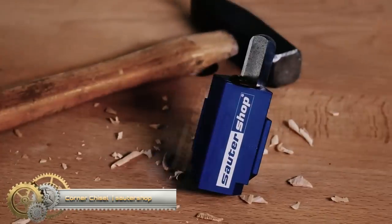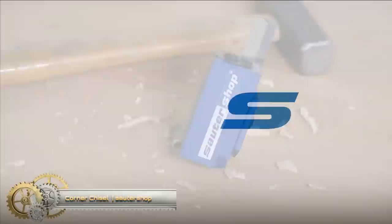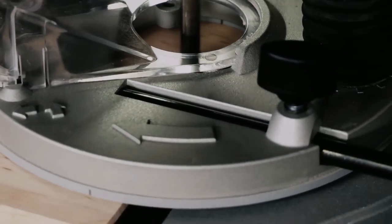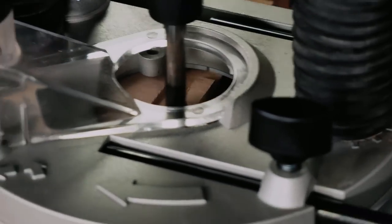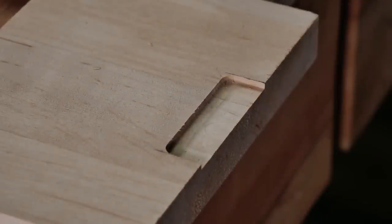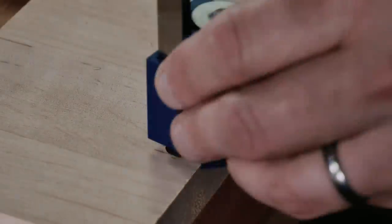Corner Chisel: if you have a rounded hole in wood that needs to be a square corner, this corner chisel is ideal for the job. You'll find this chisel ideal for squaring hinge gaps in door frames and door edges, as well as for blocking.